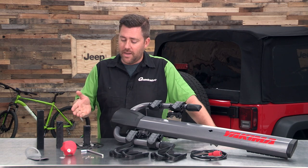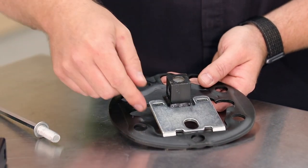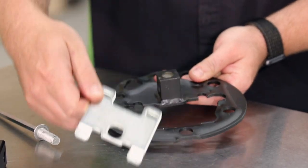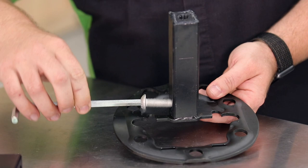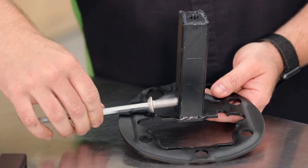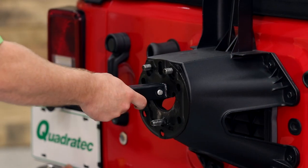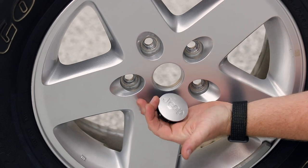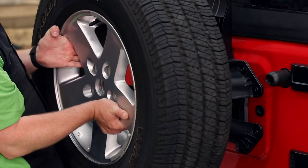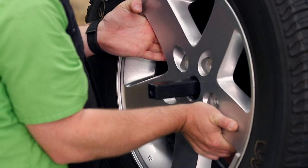To get this installed, we need to start by swapping out that short length mounting tongue with the medium length using the included Allen key. We'll also go ahead and remove the plate on the mounting bracket. Once completed, we can remove the spare tire from the tailgate of our Wrangler, slip the mounting plate over top of the lug studs, then pop out the center cap of our spare tire and reinstall it over top of the mounting plate back onto the tire mounting bracket.